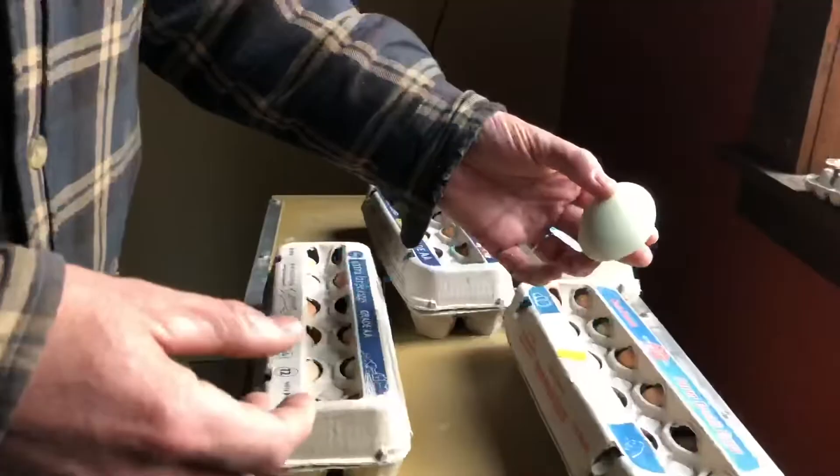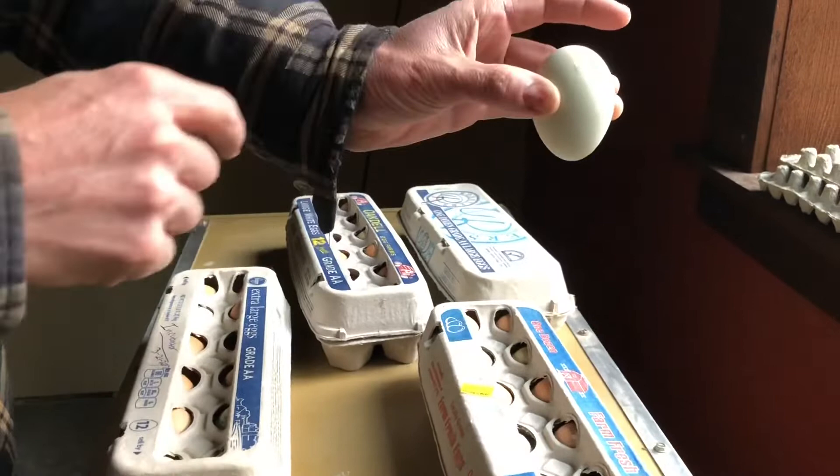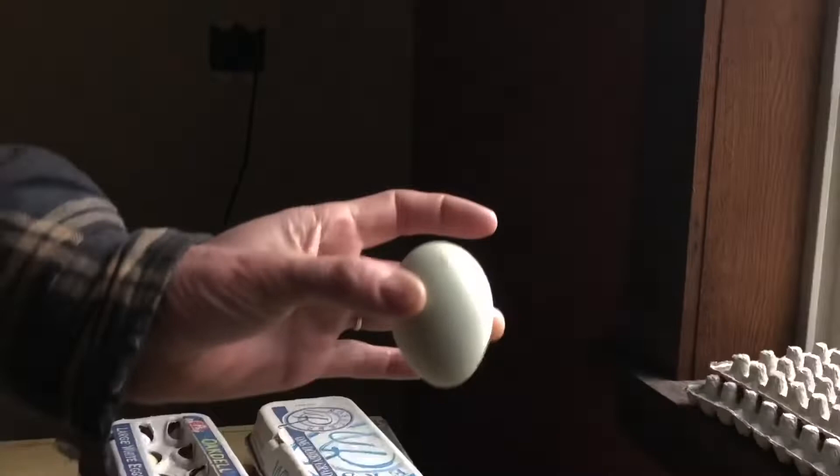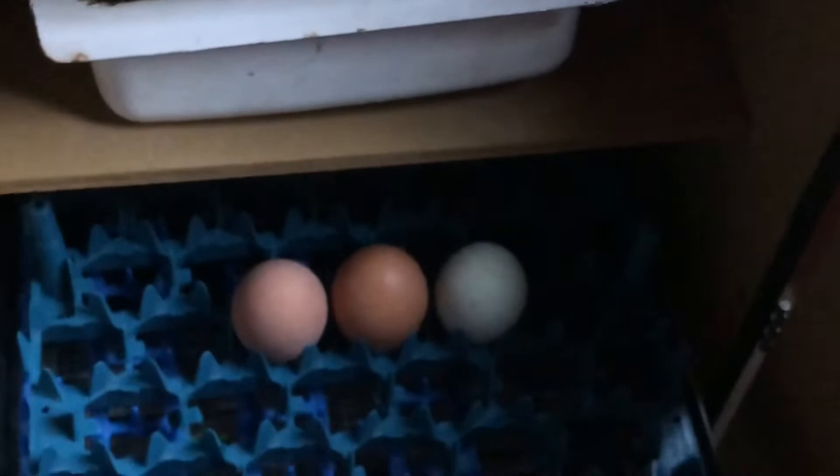Each egg has a pointy end and a round end. This round end is where the air pocket will be — where the chick will actually peck out. So you set the eggs in the incubator with the pointy side down. We're just going to set these in — Avalon, you want to set a few? Just set them in there like that. You can all take turns, so let Avalon do a few, then Chloe, then you can too.